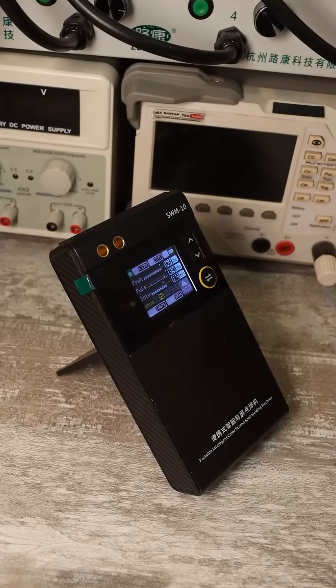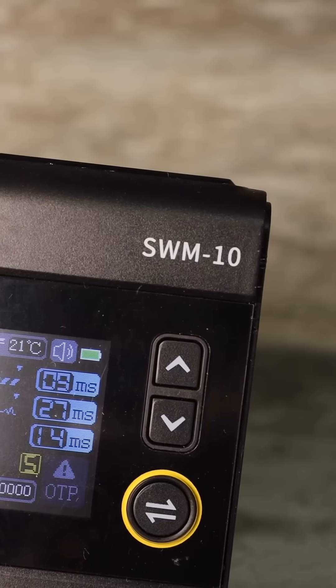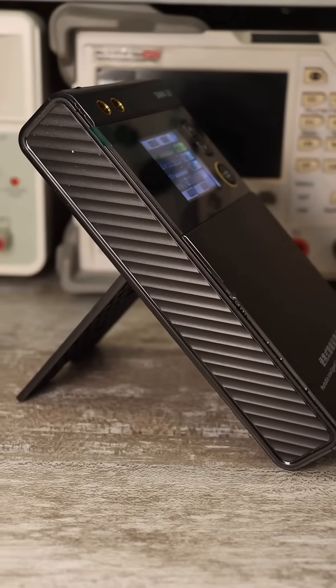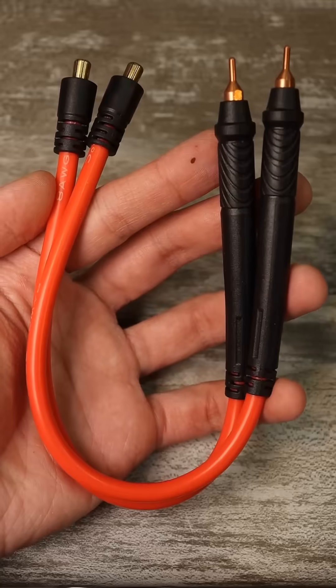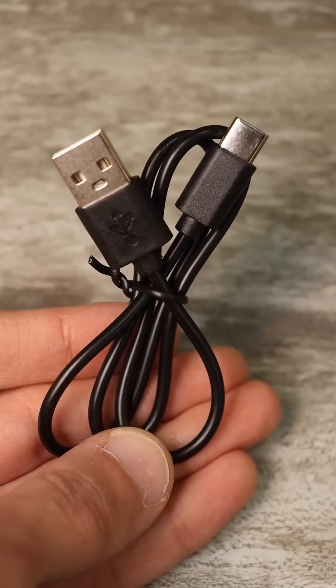Quick overview of the SWM 10-spot welding machine from FNRC — a compact stand-alone device in a plastic case with a color display. It has a convenient stand. The package includes a manual, quality probes, a pair of spare electrodes, a charging cable, and nickel strip.